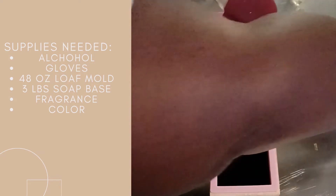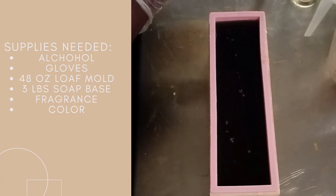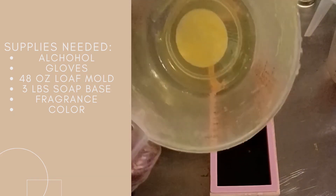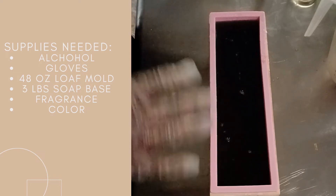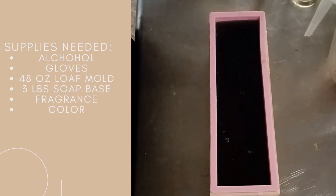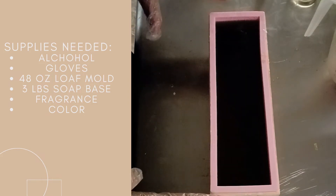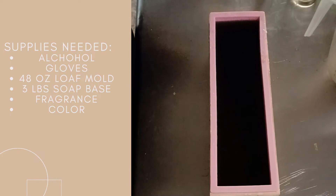I'll put the yellow drizzle on top. What I did was save some yellow — you may not be able to see it, but there is yellow in there. I saved a little bit so I can melt it down and drizzle it on top. I'm going to spray this with alcohol, let it harden, then come back and put the yellow drizzle on, and then we'll cut it.